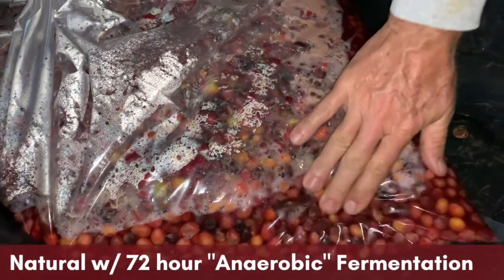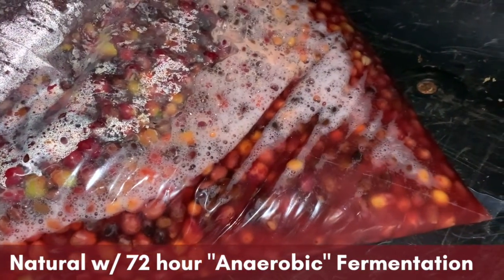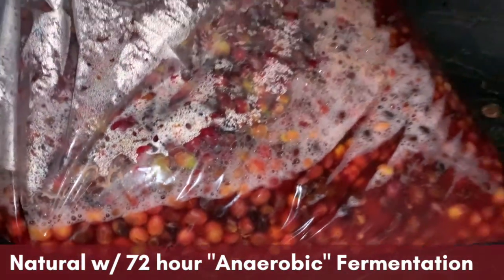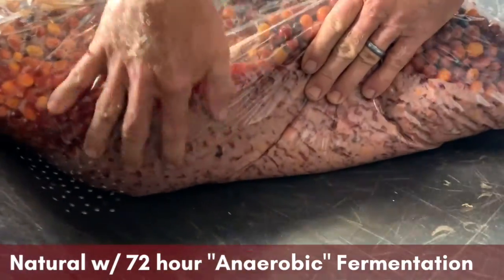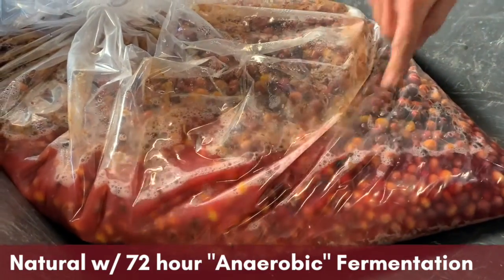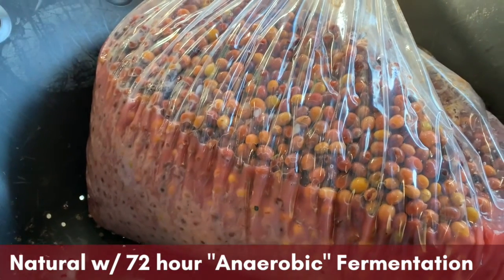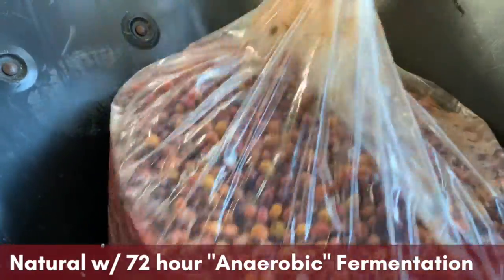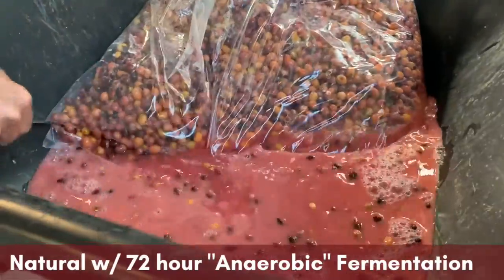After two days they're continuing to go — there are still sugars in there when the bubbles are continuing to form because the yeast is still eating the sugars. There's some yeast settled to the bottom. After three days of fermentation and now after four days the beans have lost a lot of color — they're almost pastel, and you can see that the water has taken on kind of an opaque pink color. Now they're ready to drain.